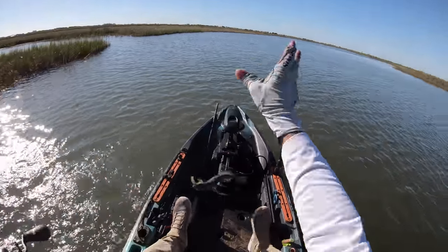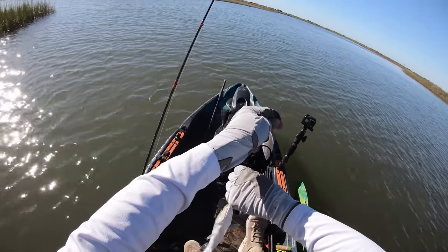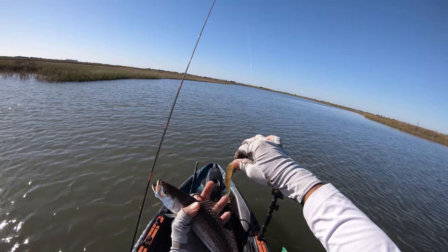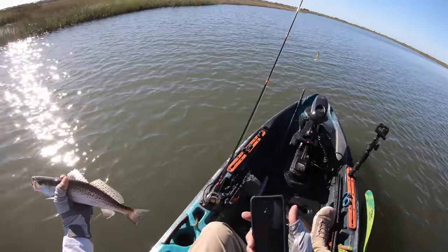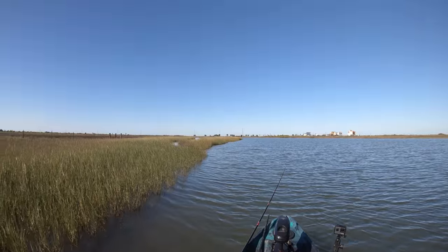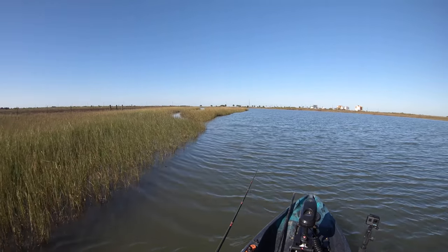Oh look at that - what do we got? Oh yeah, speckled trout! Let's just put that up there - this is a nice little 13-incher right here. First fish on the brand new paddle tail, look at that! There's a drain right there and that's a really good spot to swim a lure by, especially when you've got the wind with you and the tide.